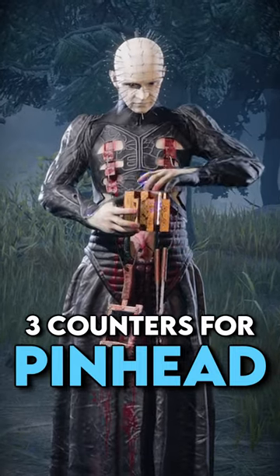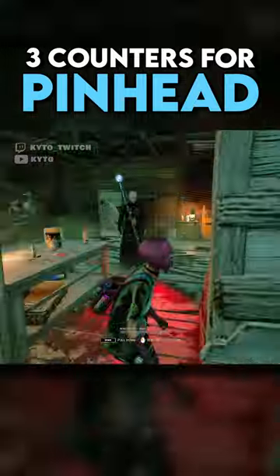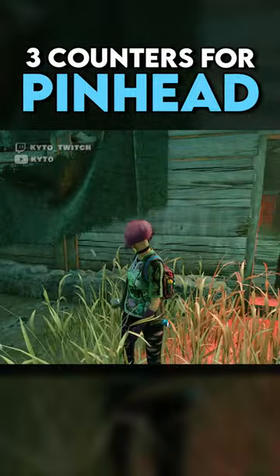Here are three quick tips to help you counter the Cenobite. If you have a chain attached to you and you are near a wall, it is much faster to break the chain with the wall rather than doing it manually.